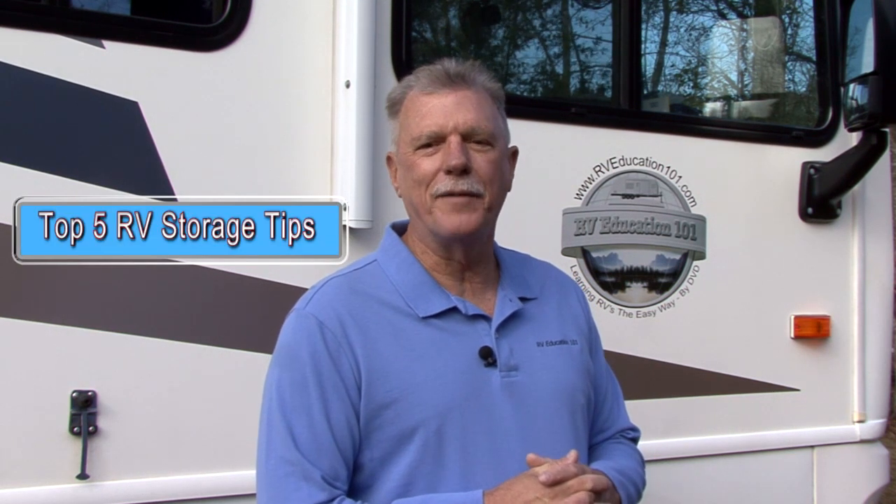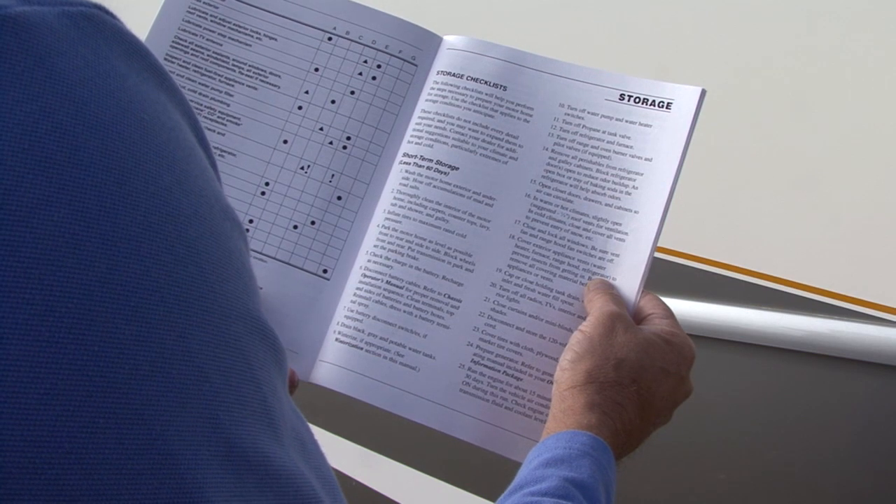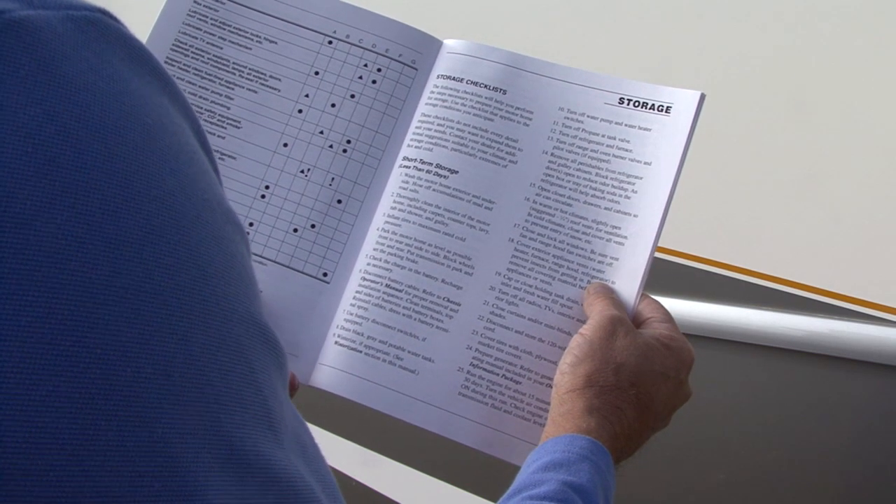Hi, I'm Mark Polk with RV Education 101. When temperatures drop, we winterize our RV so we won't have problems next spring, but winterizing your RV is only part of preparing the RV for winter storage. Lots of folks don't think about it, but proper RV storage procedures are just as important as winterizing the RV's plumbing system. Here are my top five RV storage tips. These tips do not cover everything you need to be concerned about when storing your RV, but it's a good start.